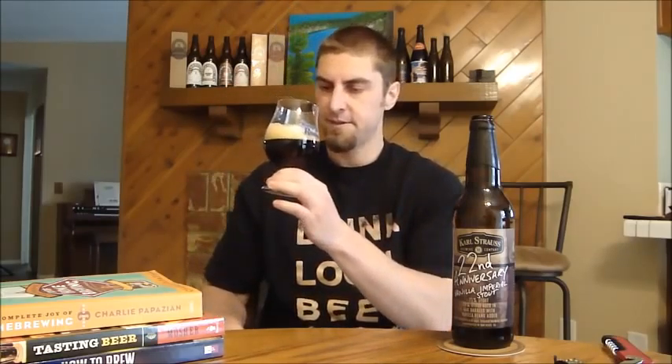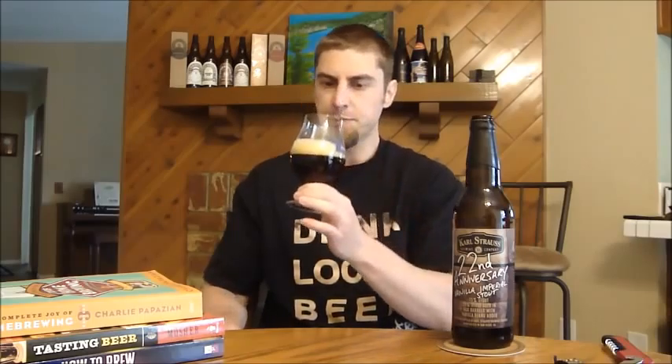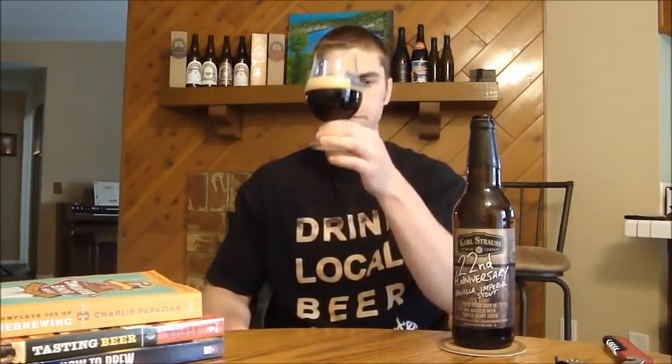You could drink this upwards of probably 60 degrees and it's still going to be real nice. Appearance-wise, we've got about a finger and a half of mostly medium-sized bubbles. Color-wise, you do see some clarity — some light coming through this beer, it's not pitch black. There'll be some ruby red notes on the bottom of the glass and it's a pretty light brown head on there, not as dark as you might expect from an imperial stout.